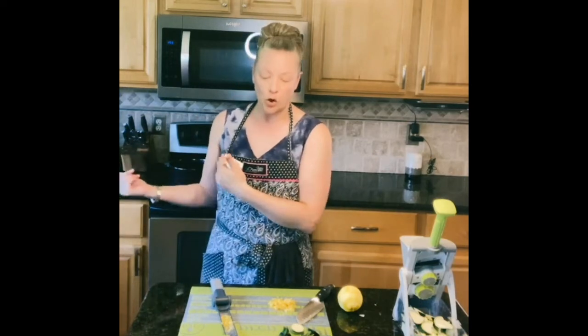I just measured out two cups of my peas. No prep there whatsoever unless you have to shell your own peas if you get them from the farmer's market. The next thing I'm going to do is head over to the stove and start cooking up the bacon. The bacon is going to be a nice crispy, crunchy topping for our amazing pasta dish.